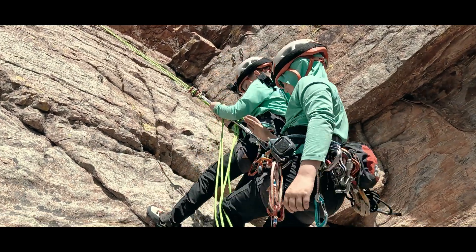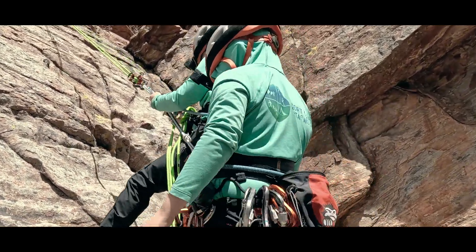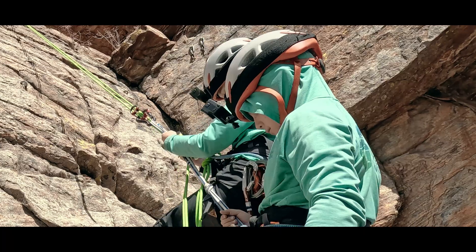Let's demonstrate a non-counterbalanced tandem rappel and talk about its advantages, but also why we don't do this all the time.